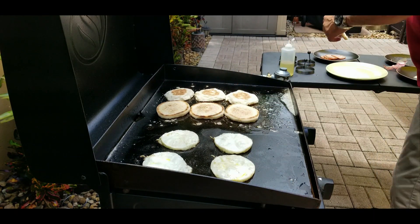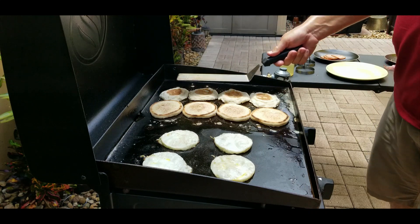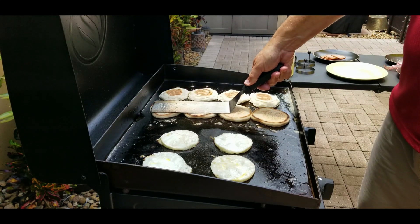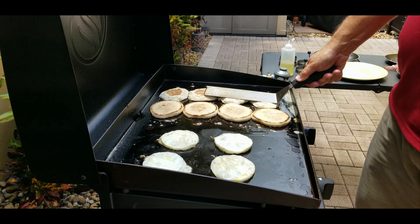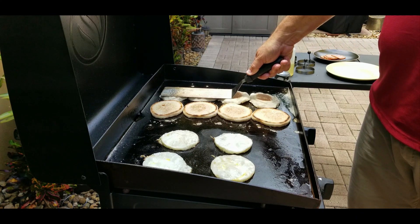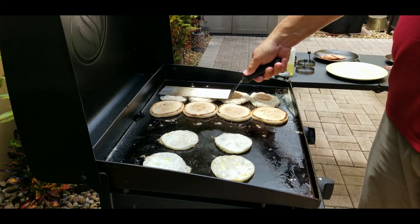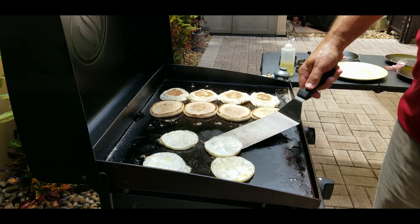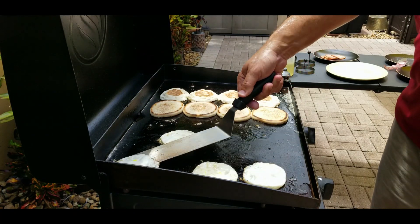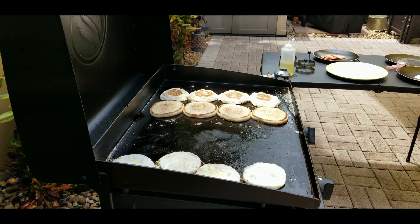We want to make sure we get that butter into all of the English muffins, so we press down a little bit so they toast nice and evenly. Just keep doing this for about a minute or two to get them nice and toasted. I turned off the heat on the egg side, but moved the eggs all the way to the left because the middle still gets a little hot. The eggs will stay nice and warm there.